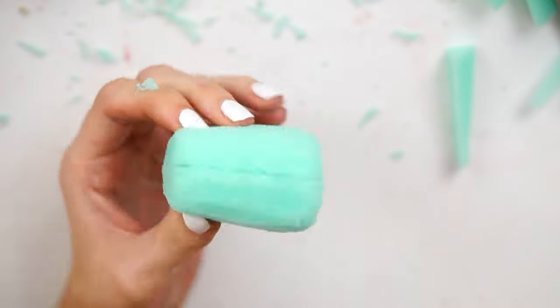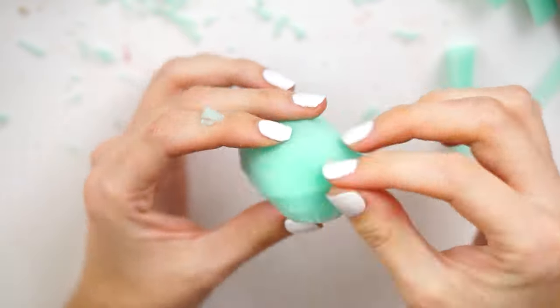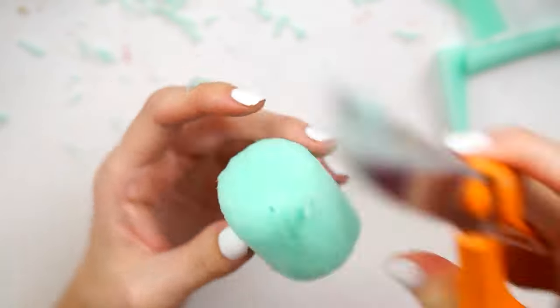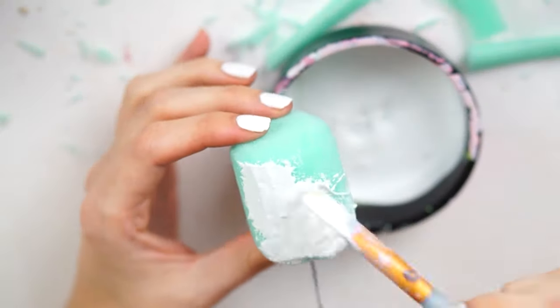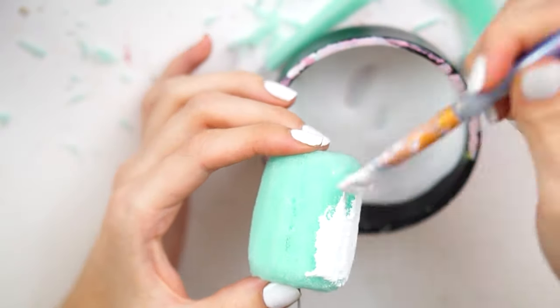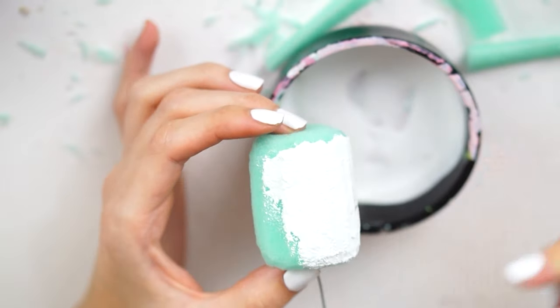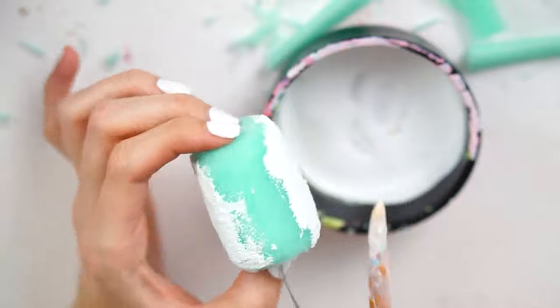I did find that it split open a little bit towards the ends when I cut it down, so I just went in and glued those together, holding them down to secure, and then left it for around about ten minutes so it could really grab hold. Once it did, I inserted a piece of wire into the bottom — I usually use a barbecue skewer or a cocktail stick but I can't find my packet, so I just took some craft wire, bent it in half, and stuck it through the little marshmallow.